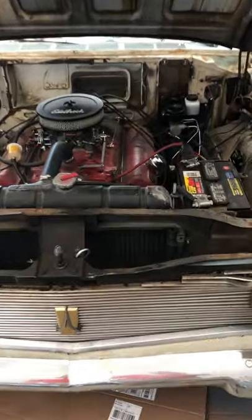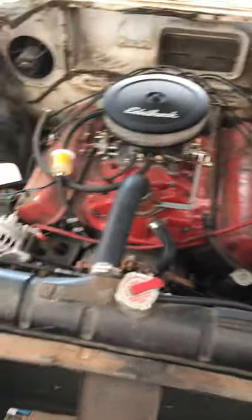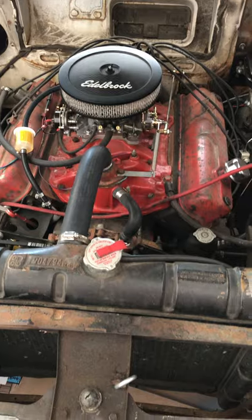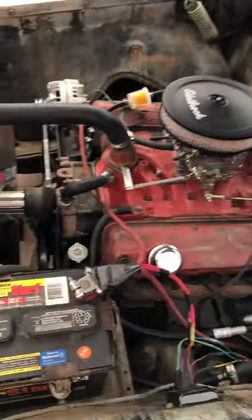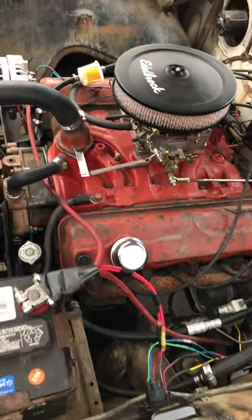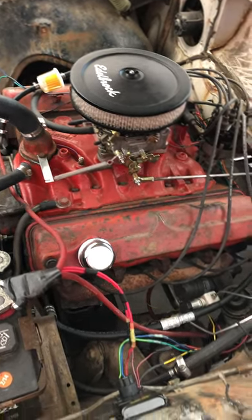Here's under the hood. There's a 1966 vintage 318 poly, the same engine that would have originally been in here. There's currently an older factory four-barrel intake with a 500 CFM Edelbrock carburetor.